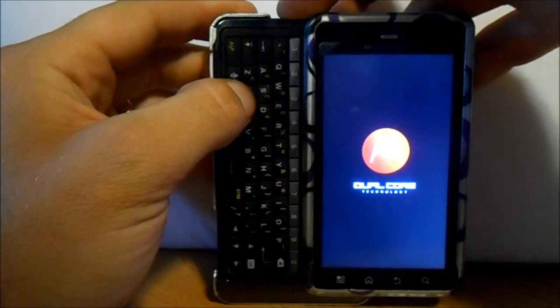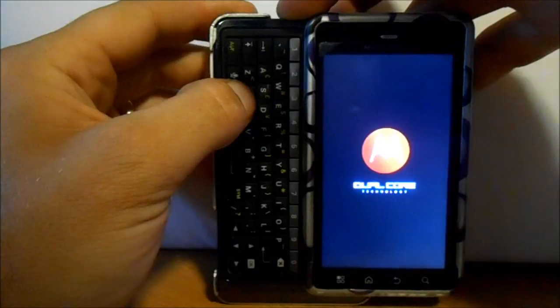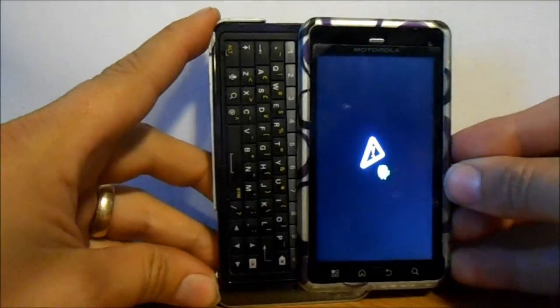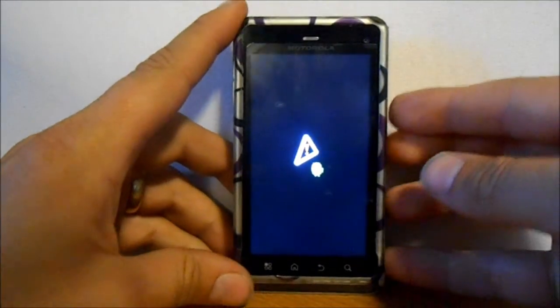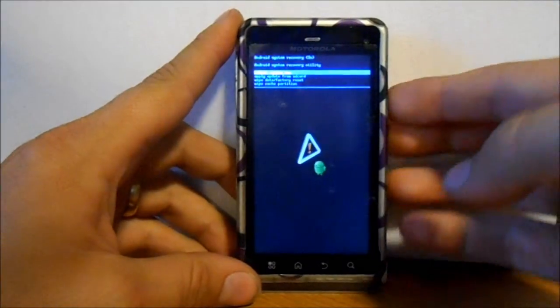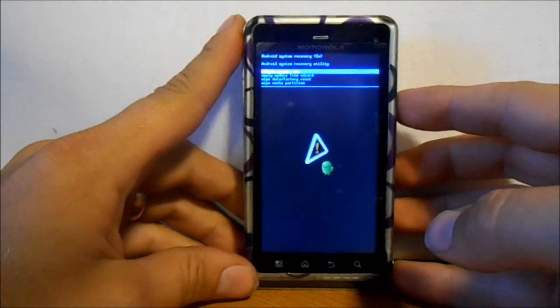Just hold them and give it a little second. This is Android recovery. From here, you push both volume up and down at the same time. Now we're in Android system recovery.